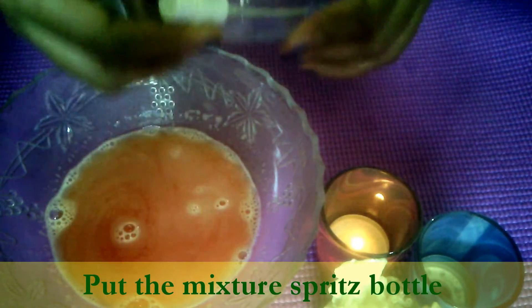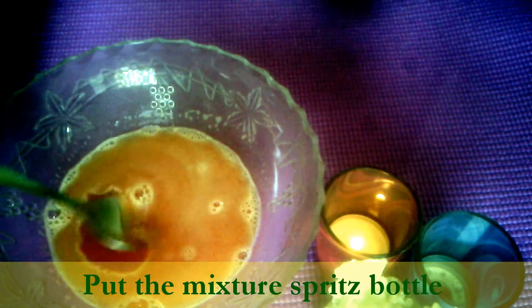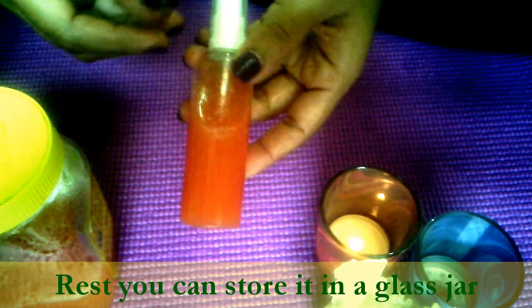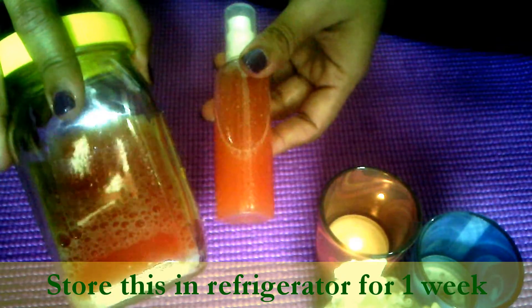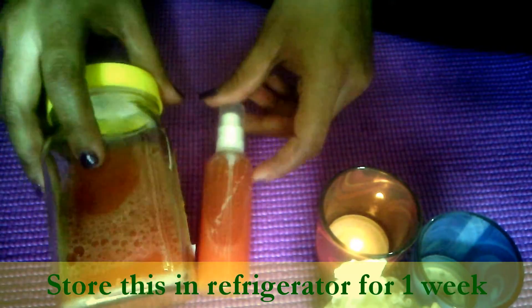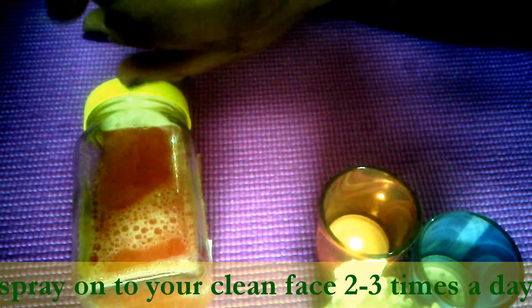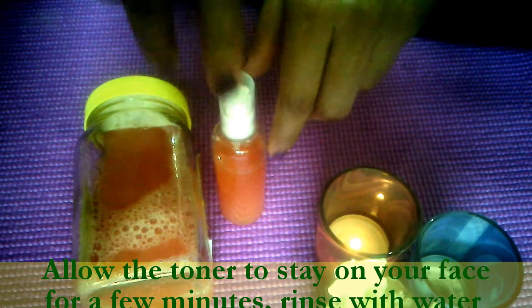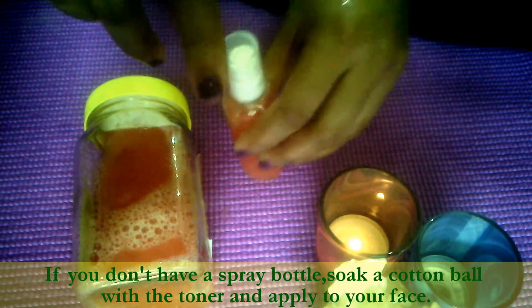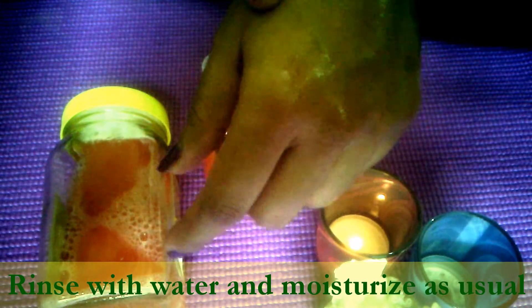Store it in a spray bottle. I have stored my watermelon toner in a spray bottle and the rest in a glass jar. You can store this toner in the refrigerator for about a week. You can just spray it on your clean face like this and spread it all over your face. If you don't have a spray bottle, use a cotton ball. Dip it into the mixture and apply it on your face with the help of a cotton ball.